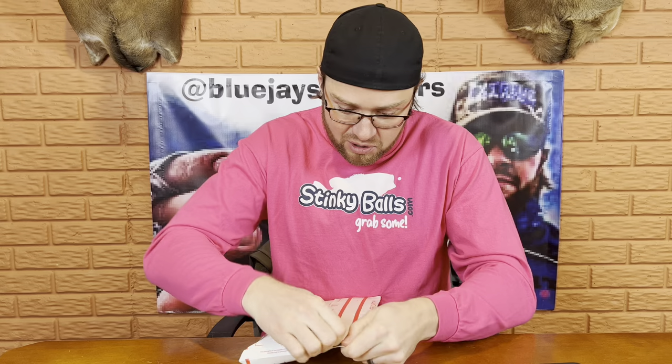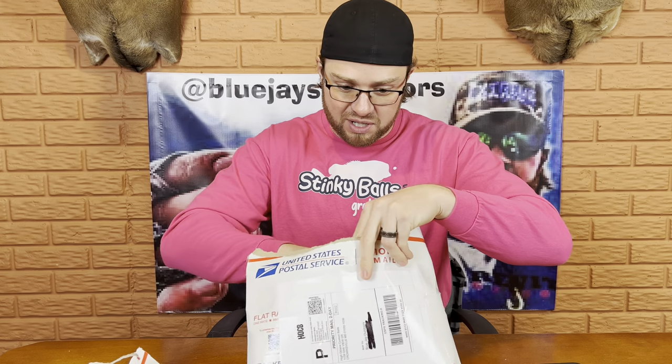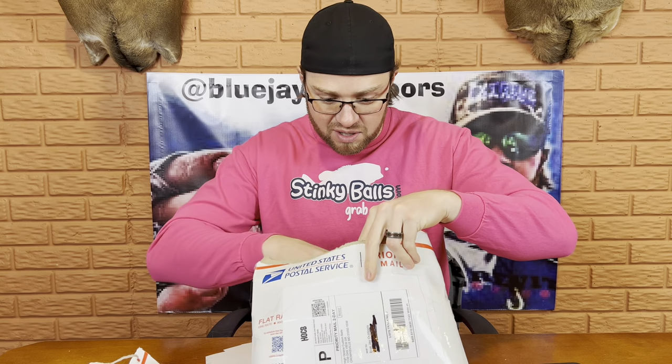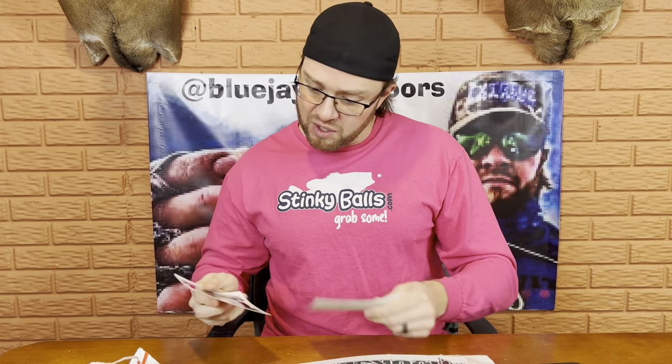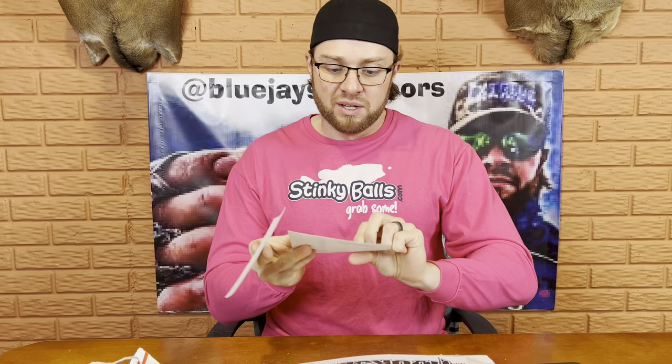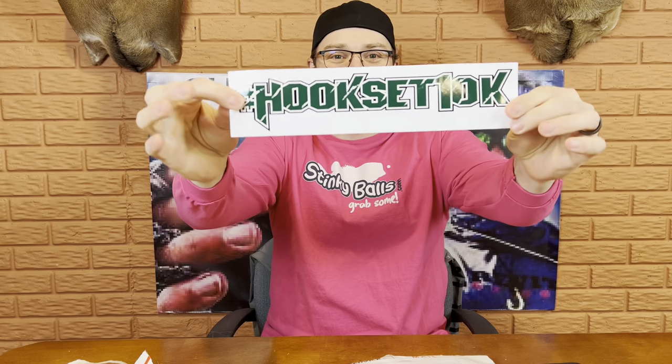Let's see what's all in here. I've got to cut this thing open first. Definitely not going to fall apart during shipping, that's for sure. First, we've got some stickers — always like stickers, obviously. Here's some of the hook stickers. Big shout out to High Octane Custom Baits for sending me some really cool stickers. The hook said 10K. That's pretty cool.